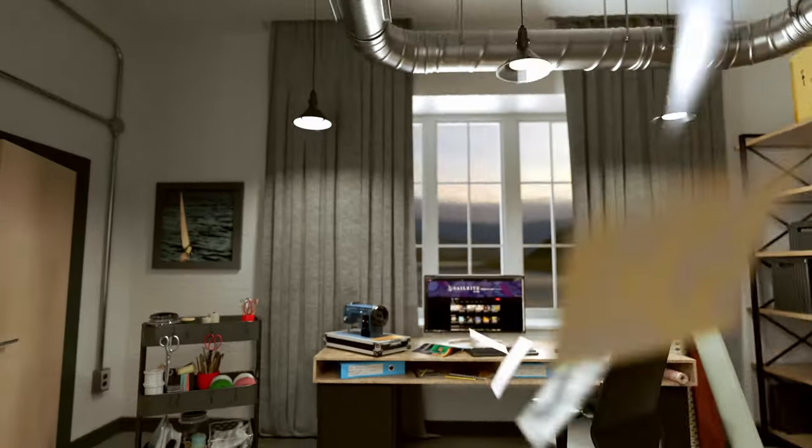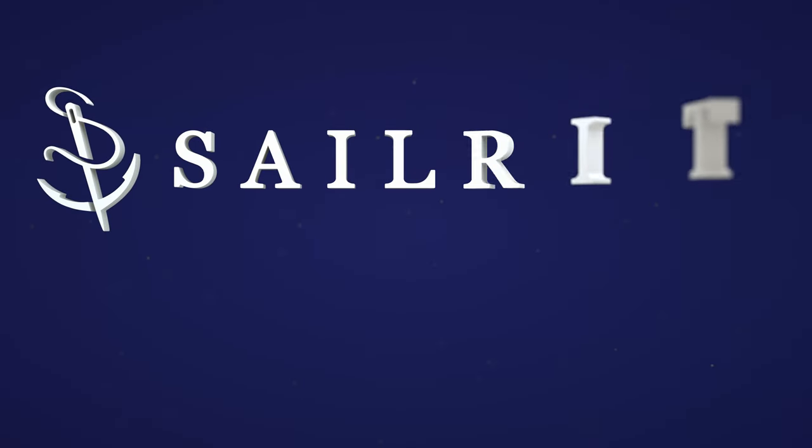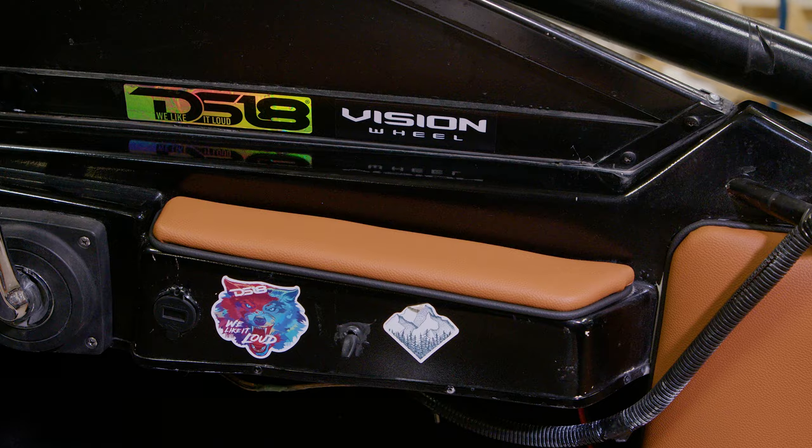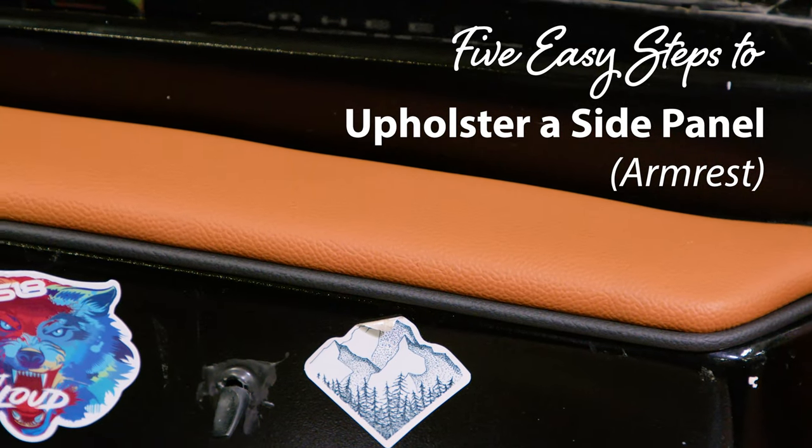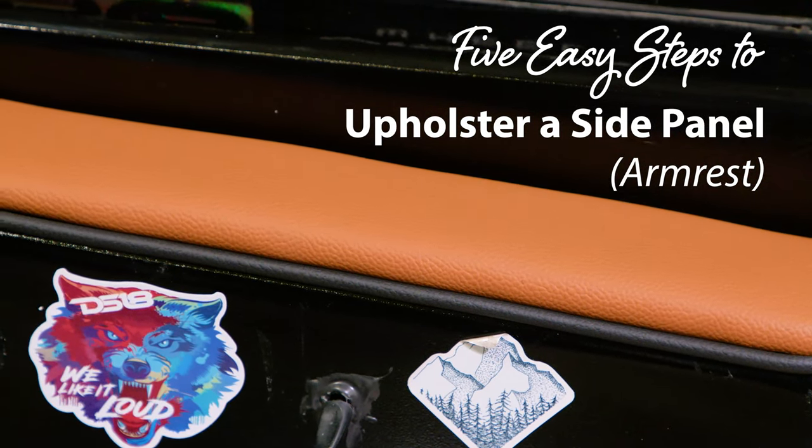Visit Sailrite.com for all your project supplies, tools, and instructions. In this short tutorial video, we're going to reupholster an armrest for a powerboat in five easy steps. Let's get started.